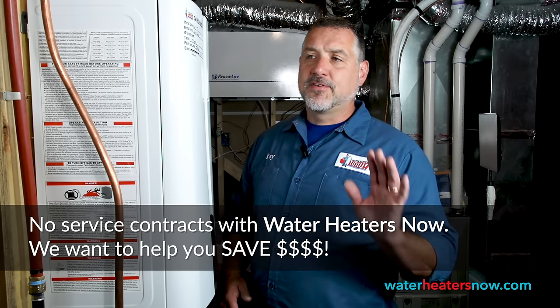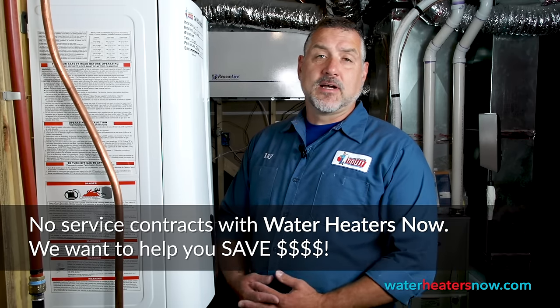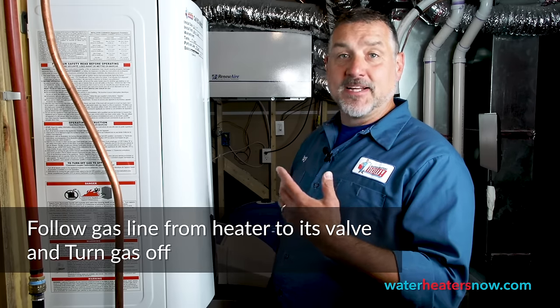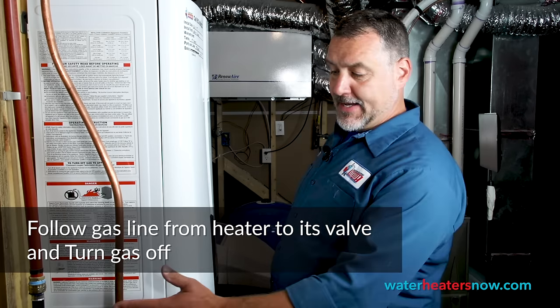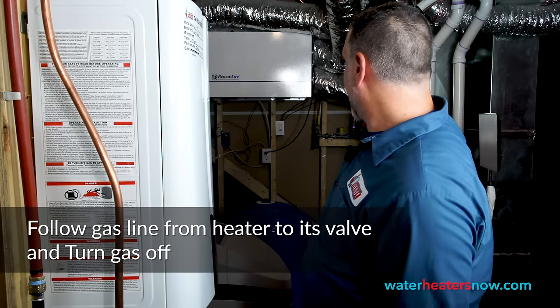We'll walk you through the process, and we have phone support for eight hours a day during regular business hours to help you if you have any concerns that the video doesn't answer. All right, so let's go ahead and jump in. The first thing we're going to do is follow the gas line and make sure that the gas is off. The gas starts here, and we follow the line over to the gas valve.